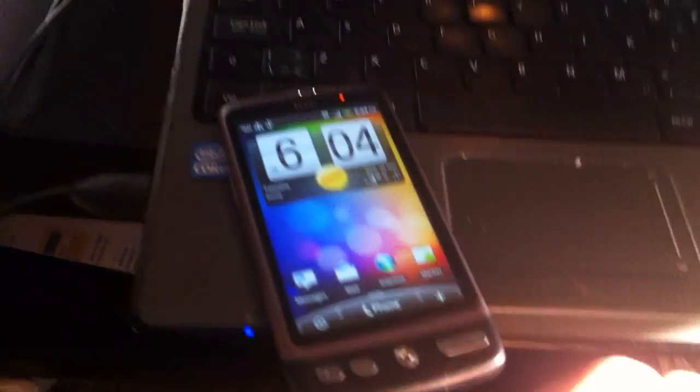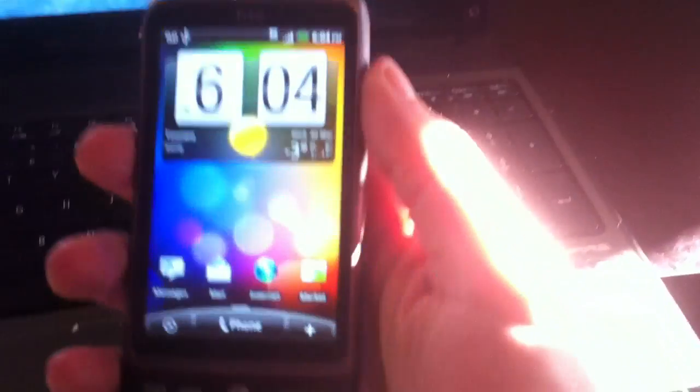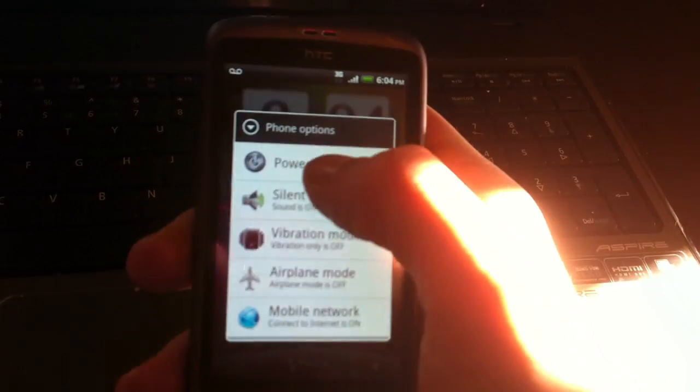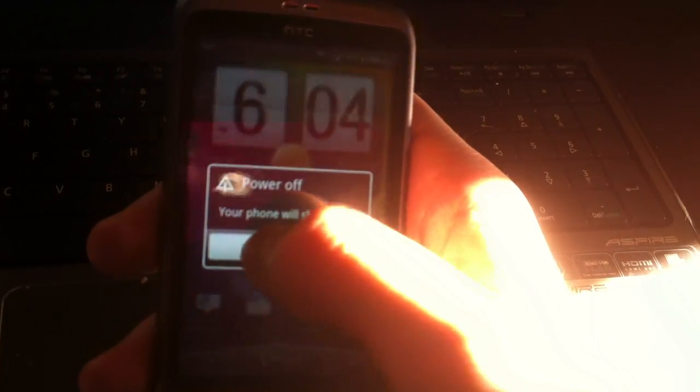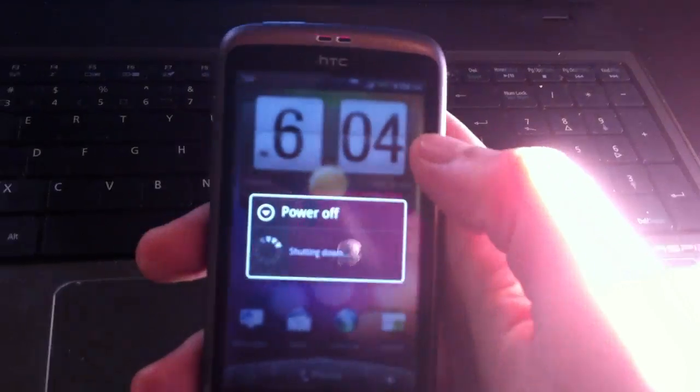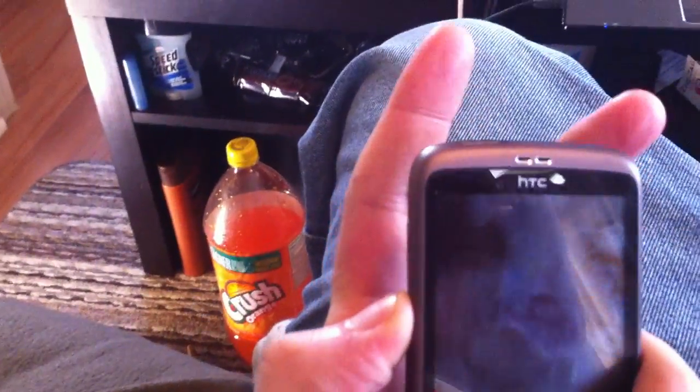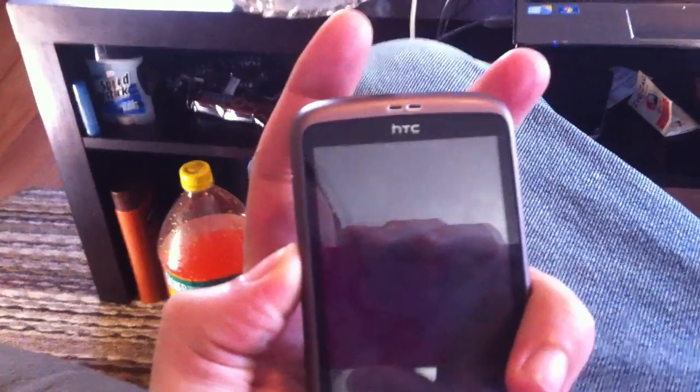Now you want to unplug your phone. Powering down. And you're going to want to hold the volume down and the power tap. Pop us into the bootloader.